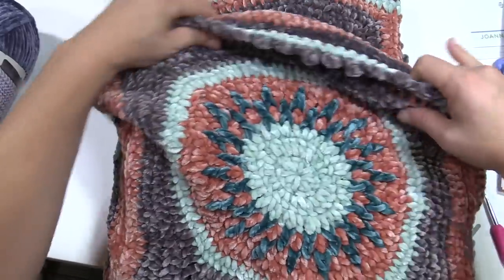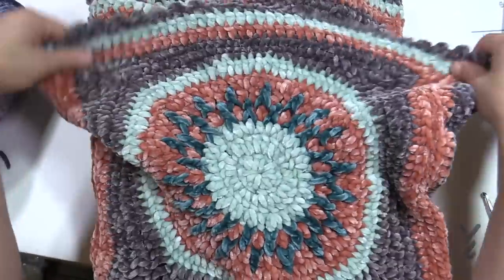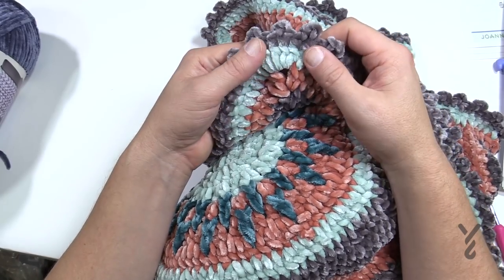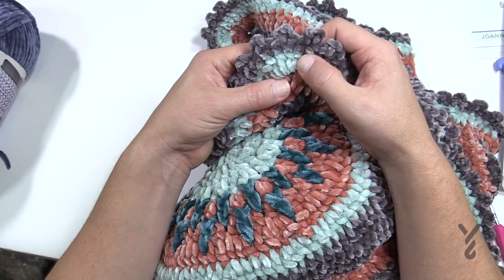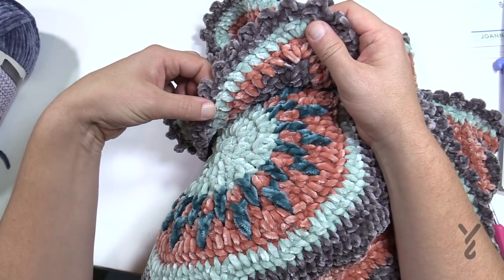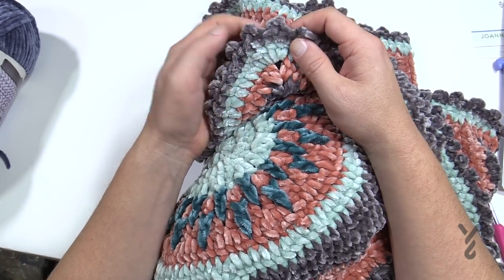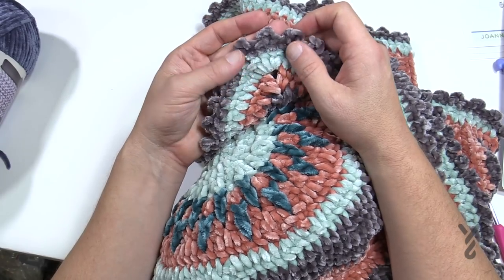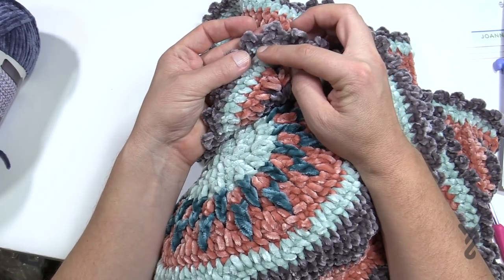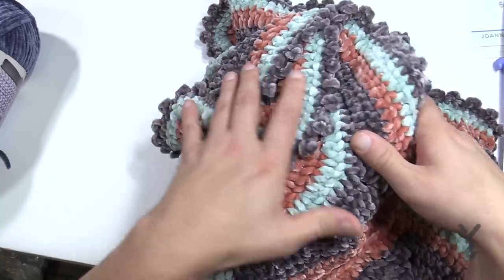The border is very simple. You join into a corner, chain up three (which counts as a double crochet), put four more double crochets, and double crochet all the way across — putting five double crochets in each corner. The final round is picot edging: single crochet, picot, then single crochet in the next, and repeat all the way around to get a really beautiful edge.